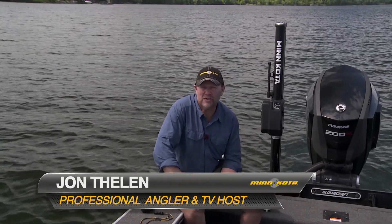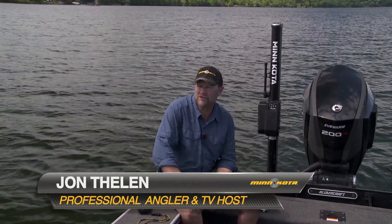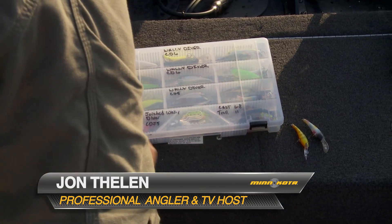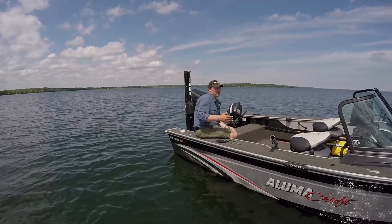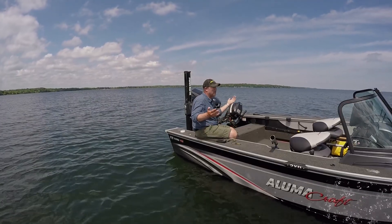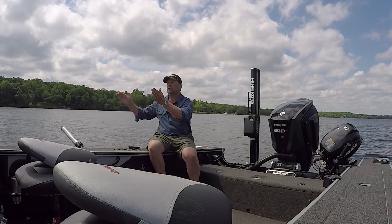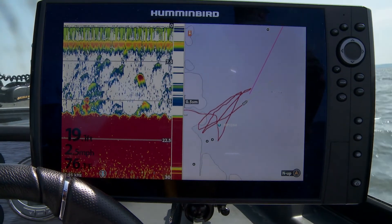Hey, I'm John Thielen, host of Lindy's Fish Head Television. One of my favorite ways to fish is to troll crankbaits. A lot of times, fish will be on break lines when we're trolling crankbaits, and then there's other times we're just out in the middle of a basin. When you're out in the middle of a basin, you don't necessarily have contour lines on your Lake Master map that are going to show you everything.